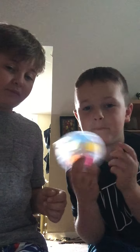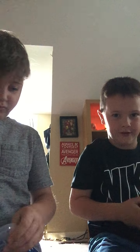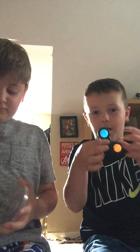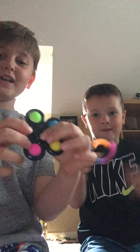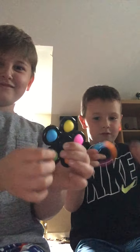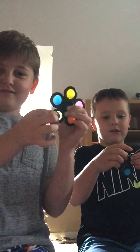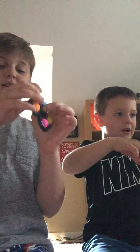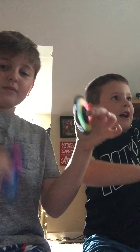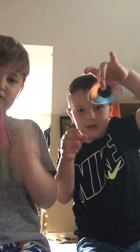He got a black one and a little one, and I got a little one too. The cool thing is you can pop it. Last but not least, you can fidget it. He's going really fast — you can't really see it, but it's going really fast.